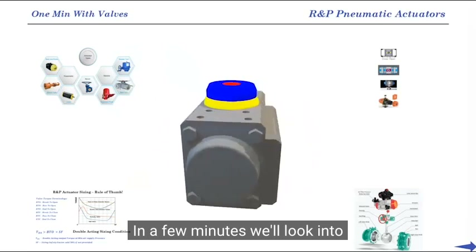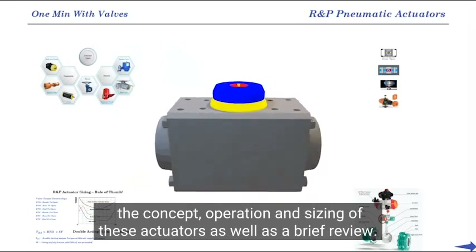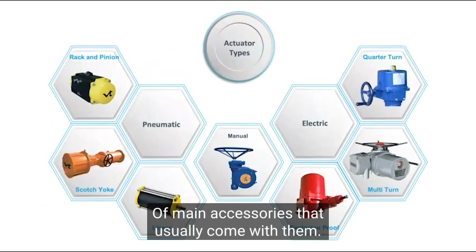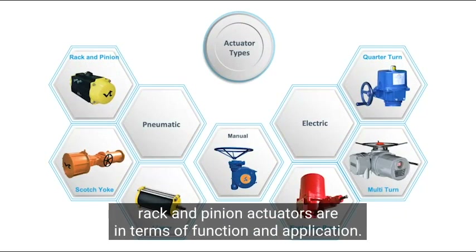In a few minutes we'll look into the concept, operation and sizing of these actuators, as well as a brief review of main accessories that usually come with them. Let's first take a brief look at the actuator tree to find out where rack and pinion actuators are in terms of function and application.